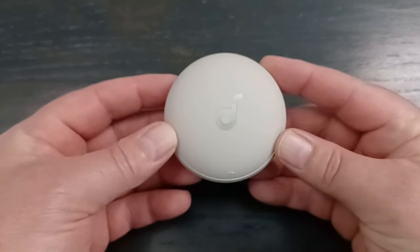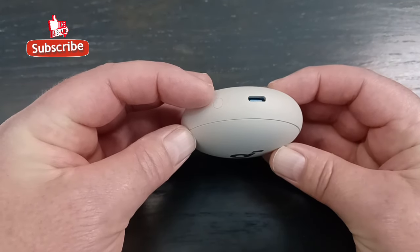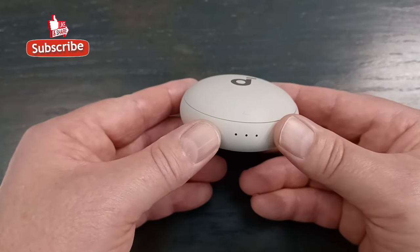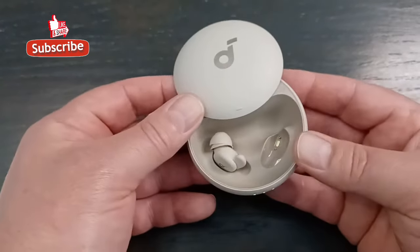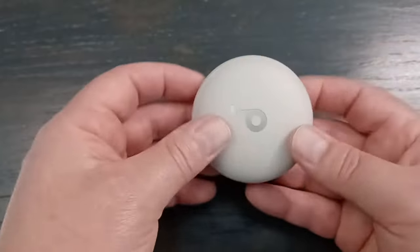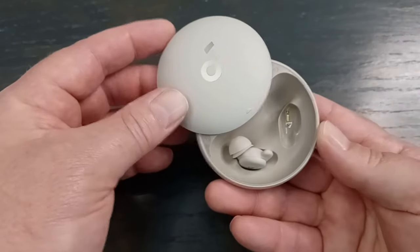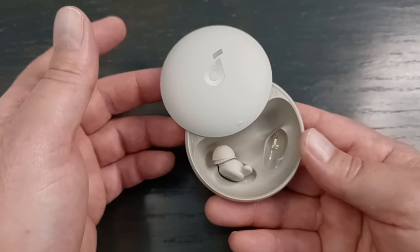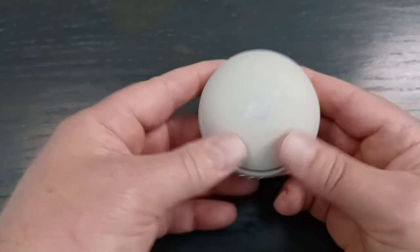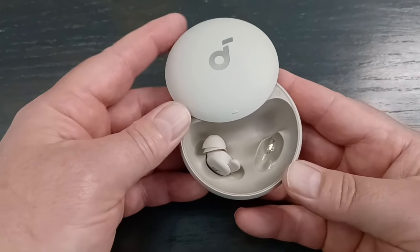Let's talk about the case. There's no wireless charging — you've got to plug in USB-C. There's a Bluetooth reset button and three LED lights: one for each bud and one for the case. The case slides open rather than flipping, which is kind of cool, and it definitely won't slide open on its own. The magnets are good so the buds won't pop out. The only issue is if you're trying to put the buds in at night, it's a little hard to rotate it the right way — I usually feel for the USB-C port to orient it before sliding open.